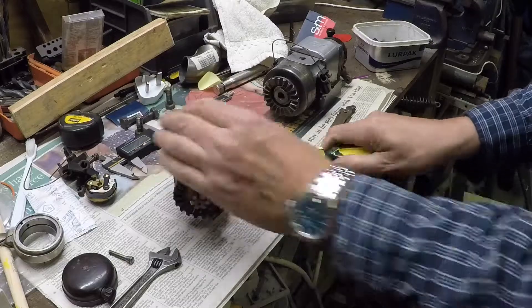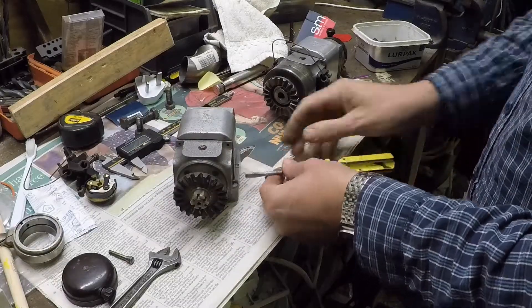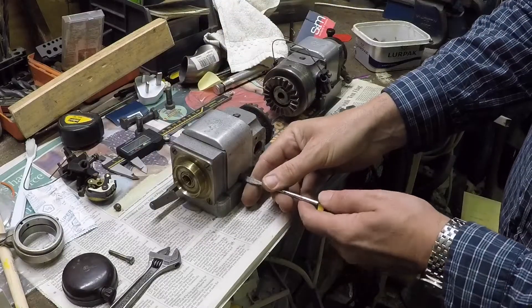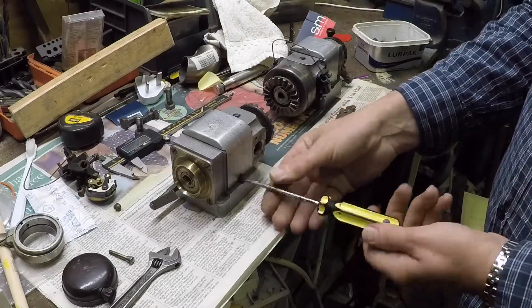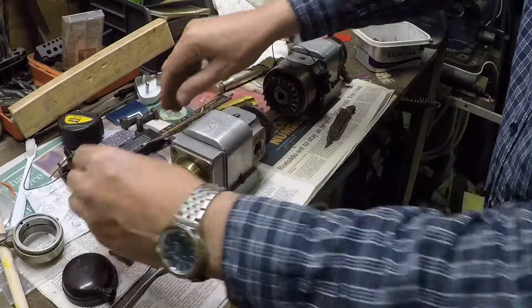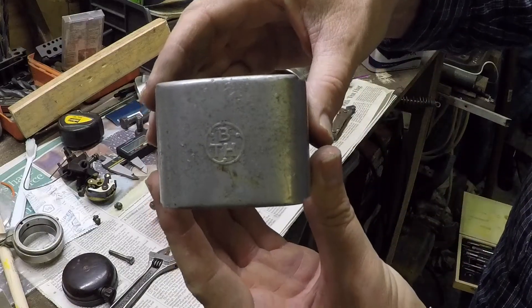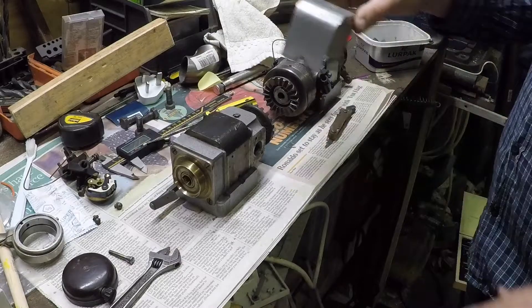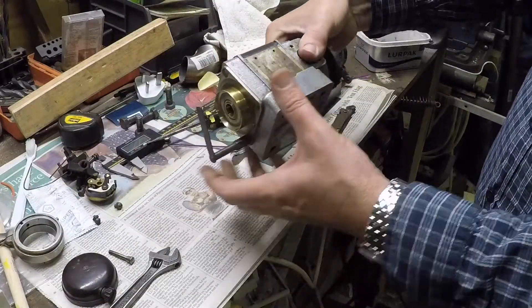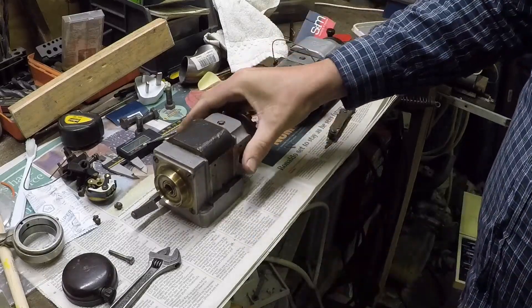Now this cover, which has a nice BTH script on it, is just an aluminium pressing which should pop off like so — there we are, and it's got the BTH letters in the top. So that's a bit better; I'm a bit happier holding that in the vise now. So let's go ahead and drill it.